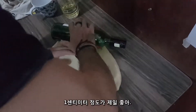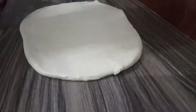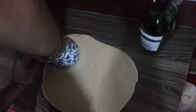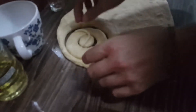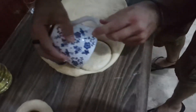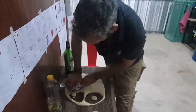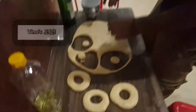The best thickness is around one centimeter — thick, yes. Okay, let's do it. Oh, it's alive! Come on, Vino donuts! Yes, yes — Vino donuts!